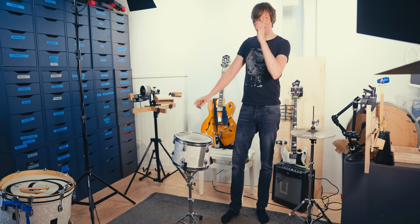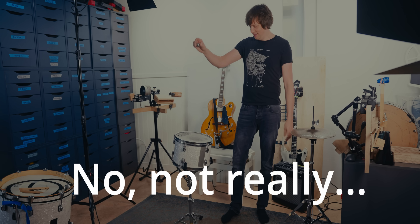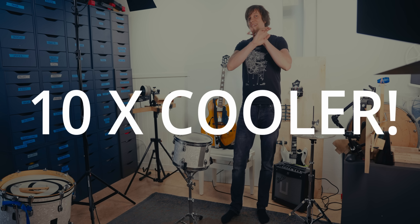In my hand, I have a marble. I'm going to drop it on this drum. Pretty cool, huh? It's pretty cool. Question is, can we make it like ten times cooler?